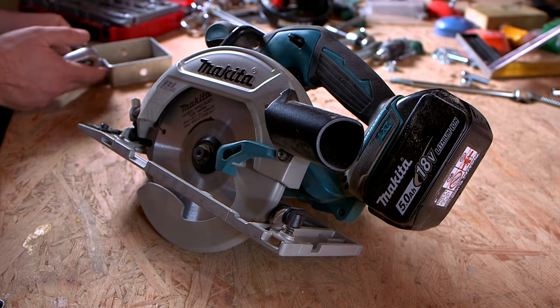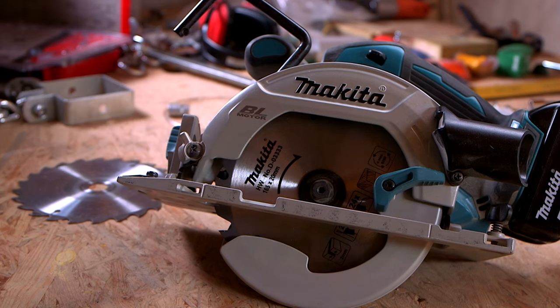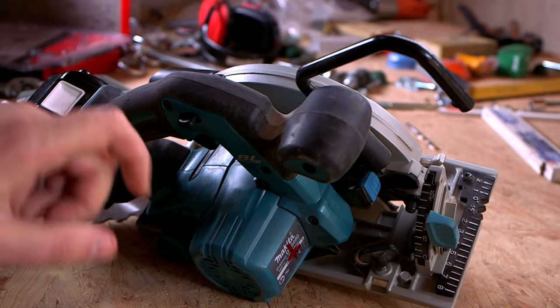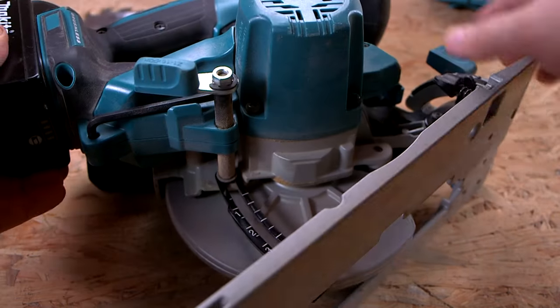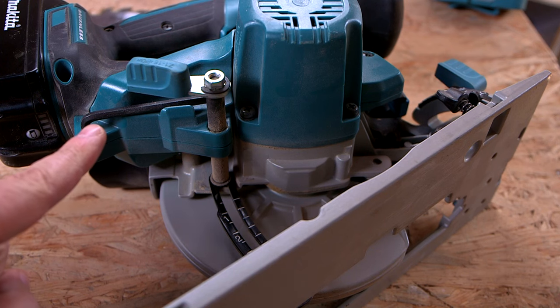Let's start with the parts we need to play around with. First, the hex bolt. Then, the shaft lock. And last but not least, the tool where IKEA built an empire with — the hex wrench at its designated place.